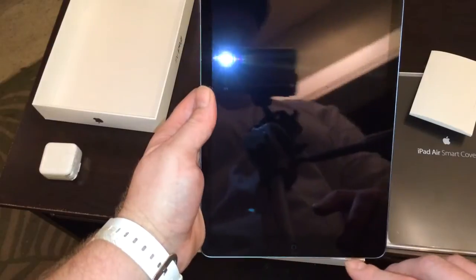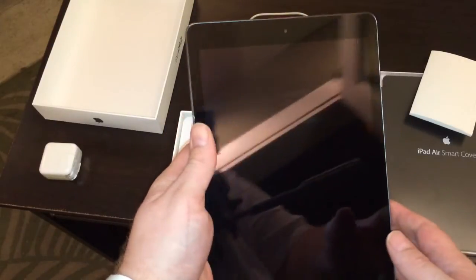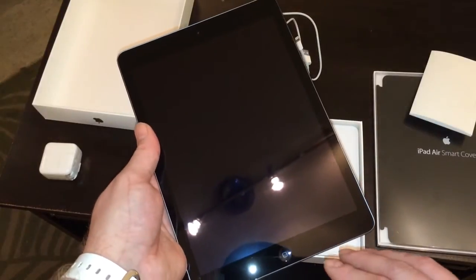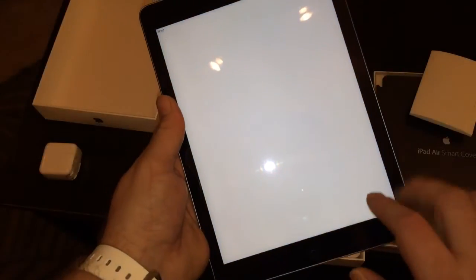My first impression is it's extremely light. It feels a lot better in the hand than the previous models — feels like you can hold it a lot better, so that's definitely a plus. Let's go ahead and get it set up.